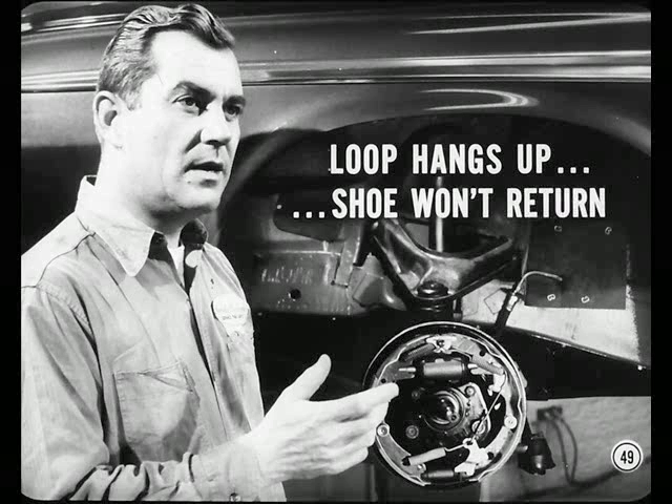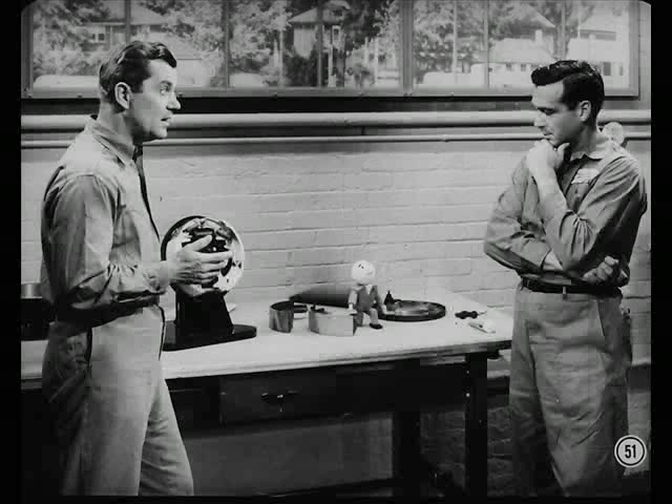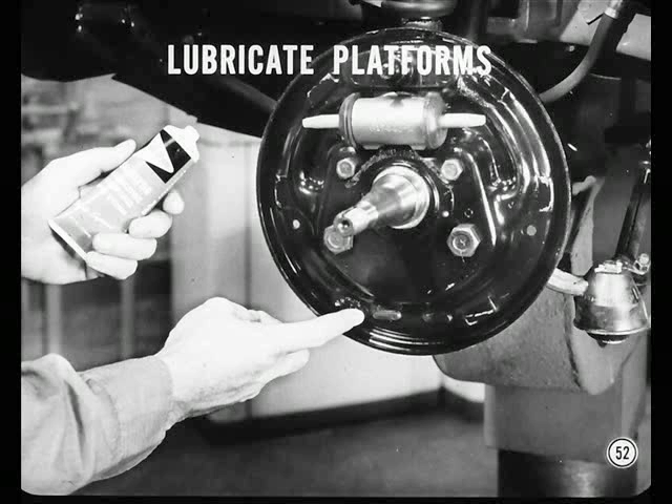To correct this condition, remove the shoes and dress down the platforms with fine emery cloth. Also, be sure to remove any rough edges or sharp corners from the shoe loops with a fine file. Be careful not to remove too much metal from any of the loops — if you file too much off one loop, you'll lose contact between that loop and its platform and end up with brake noise. Before you reinstall the shoes, apply a thin coat of Mopar or Crico Silglide to the platforms.